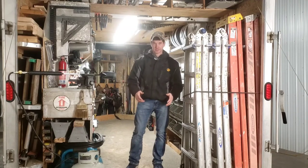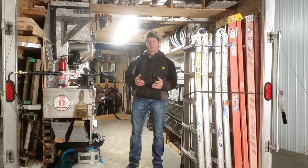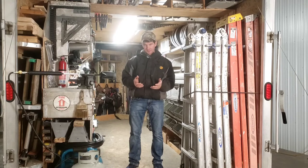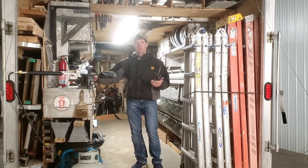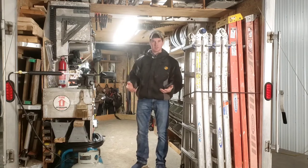Hello everybody, Jonathan from Horse Construction today. I wanted to do a video on branding your tools and how to keep track of them. Say you're on a site with another contractor and he's running the same brand tool you are — how do you keep track?